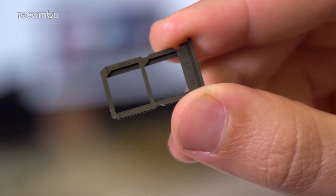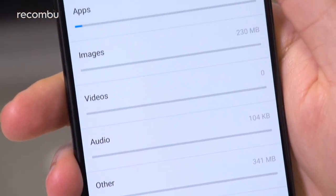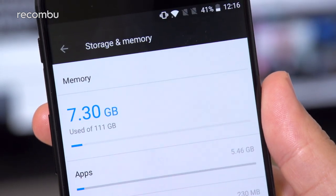So if you do demand the absolute best possible visuals right now, you'll have to look elsewhere. There's no microSD memory card expandability, so you're stuck with the storage built into the OnePlus 5 — either 64GB in the Slate Grey model or 128GB with the Midnight Black version.